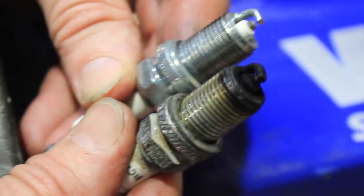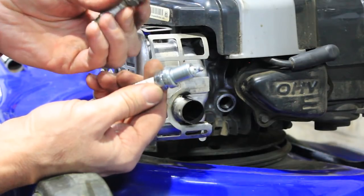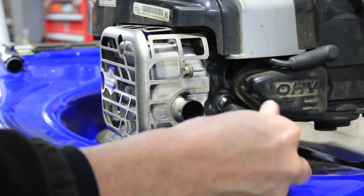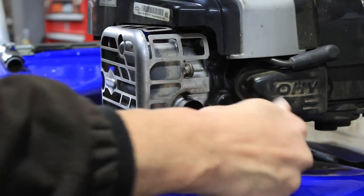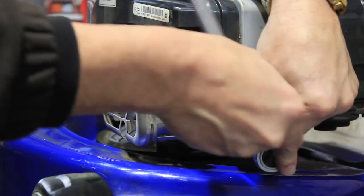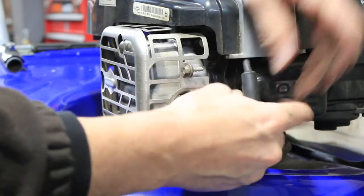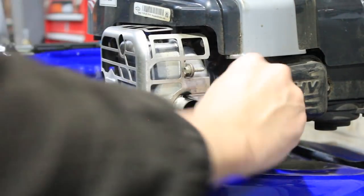As you can see, that's not the best looking plug in the world when you compare it to a new one — that one's had its day. So we'll just pop the new one in, wind it in and be very gentle not to cross-thread that, which is very, very important. Just nip it up — that's all you need. Then get that cap back on nicely and you should just feel it pop on. Happy days.